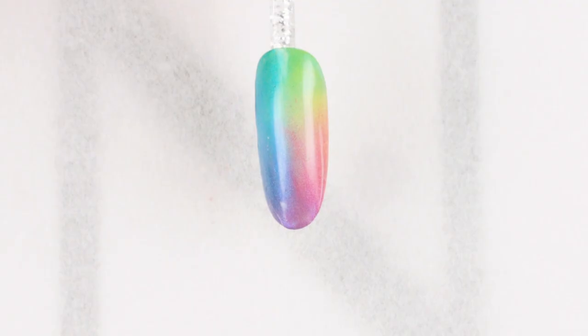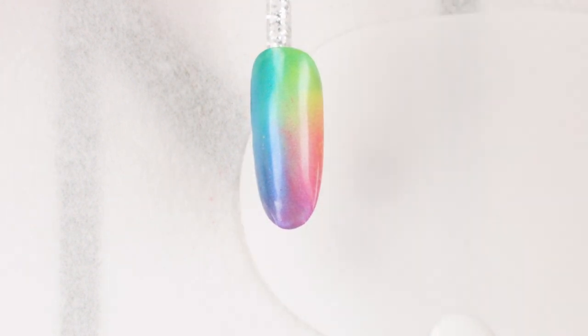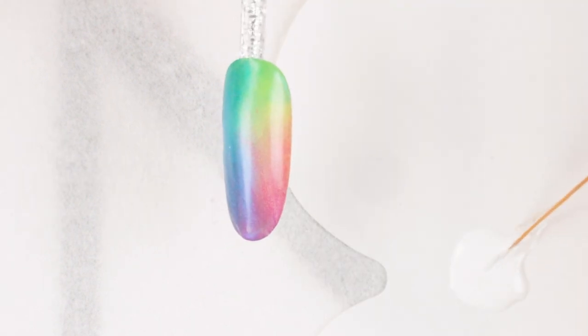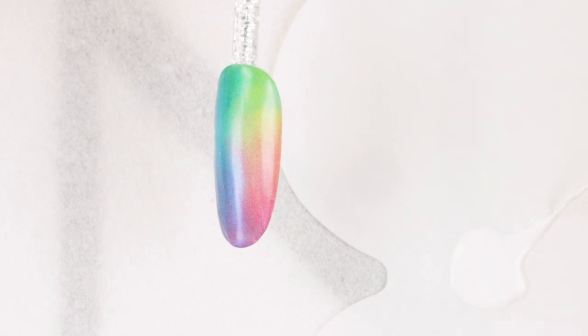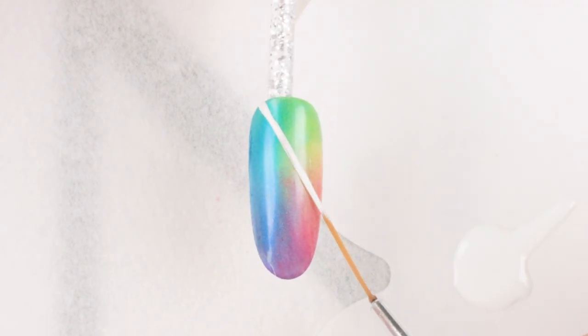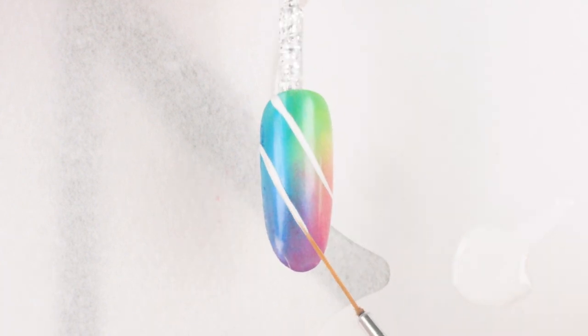For the embossing part, we're going to dispense a little bit of CND Shellac Luxe in Cream Puff onto a piece of palette paper. Roll your striping brush to pick up the Luxe. To create a diagonal line, hold your striping brush parallel to the nail and drag your striping brush straight across.